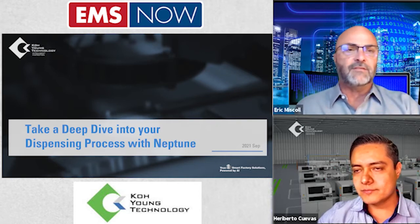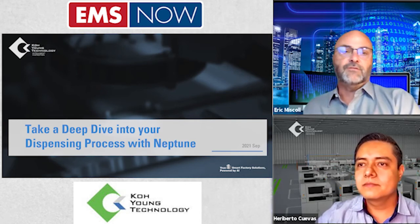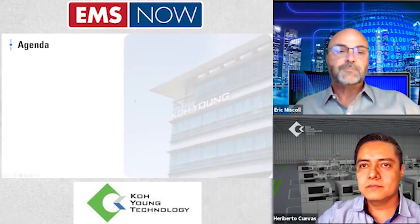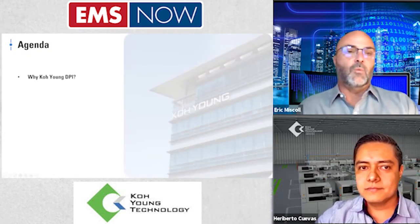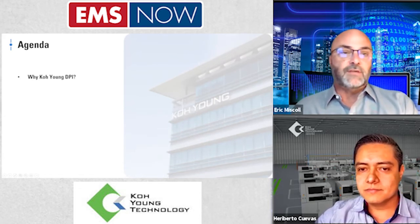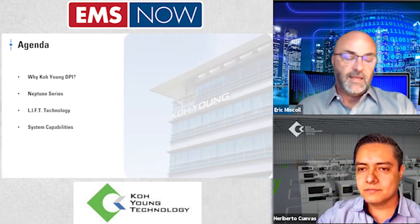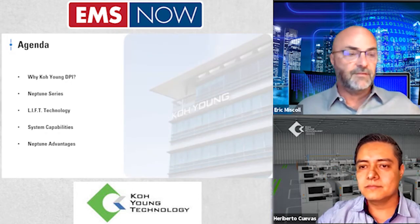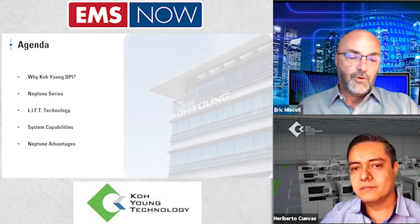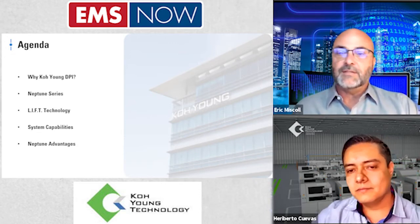We're going off of Harry's screen today. You'll see the agenda for our session — it's pretty straightforward. It covers why DPI, the Neptune series, the LIFT technology, system capabilities, and the advantages offered by the system. Harry, I'm going to throw it over to you — tell us why this is needed in the industry and tell us about DPI.